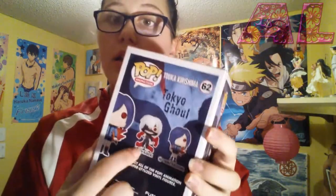Yes! I got the Touka Pop figure. This was the one item I knew about — it was either going to be Kaneki or Touka, and I already had Kaneki, so now I have Touka.